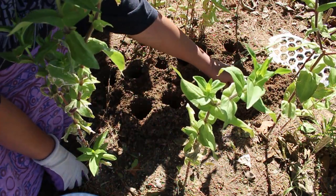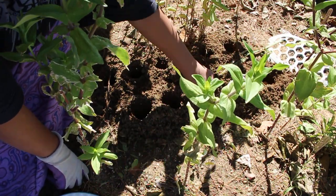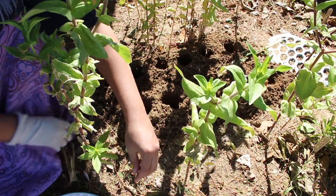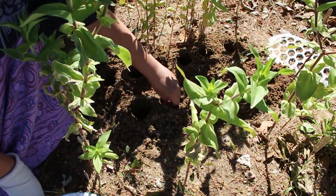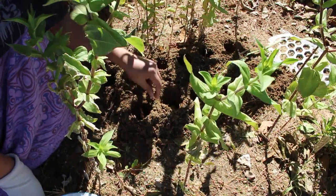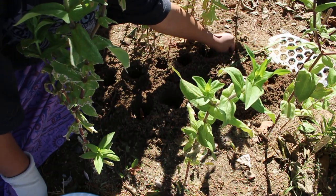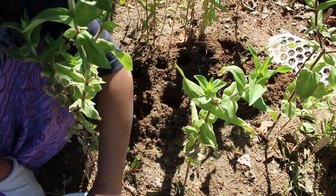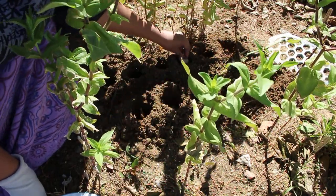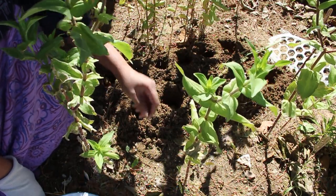Usually they say the bulbs need to be planted around three times their size deep. I don't necessarily follow that — I go by depending on what kind of bulb it is and how well it does for me. I don't like planting them too deep because I've had bad experiences doing so. I don't have a squirrel or rabbit problem here thankfully. I'm putting them at about double their length down, and I'm not going too far like the supposed recommended depth. Sometimes you have to go by what your garden requires versus what is being recommended.